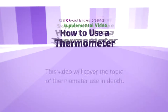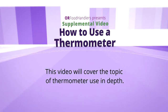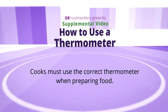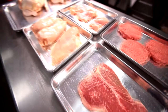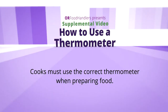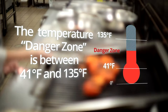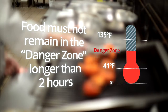In this short presentation on safe thermometer use, we will supplement the information learned in our basic food safety series. Foods must be cooked and held at correct temperatures, and cooks must use a metal stem or digital thermometer to ensure that meat, poultry, seafood, and other cooked foods reach safe minimum internal temperatures. In the basic food safety series we focused on temperature control and understanding the temperature danger zone.